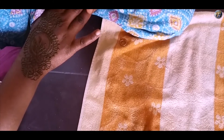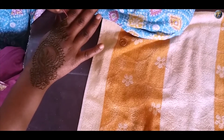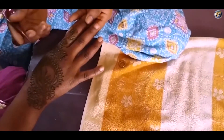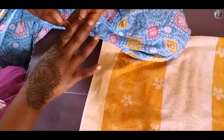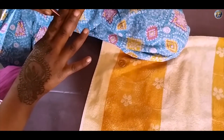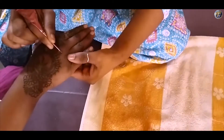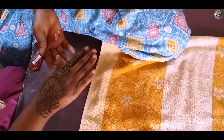Draw a design of petals and flower on your index finger. At last, draw some random petals or lines to give a filling look to your mehendi. See, how easy and beautiful this mehendi is looking.